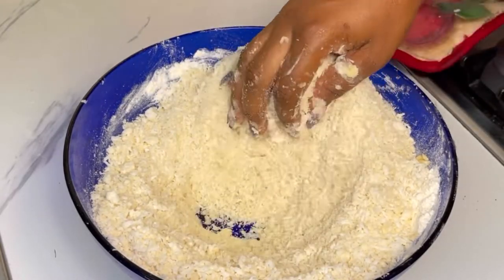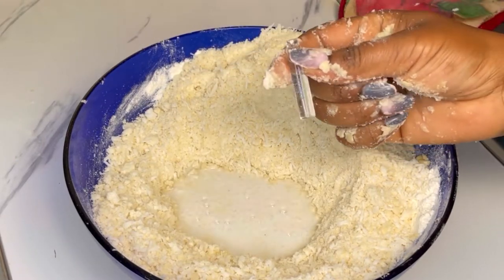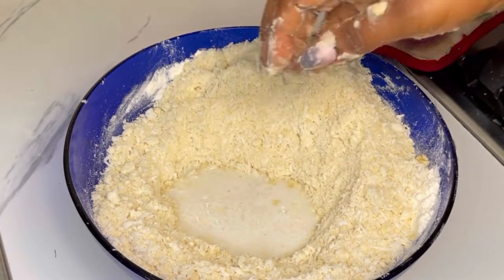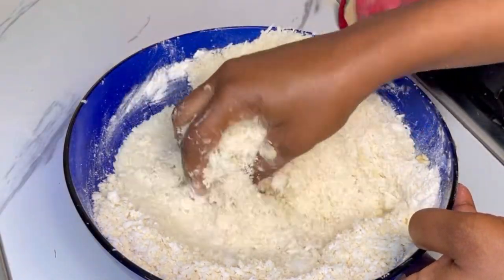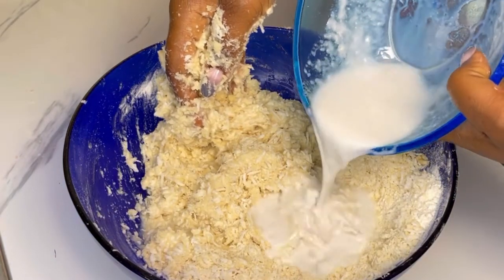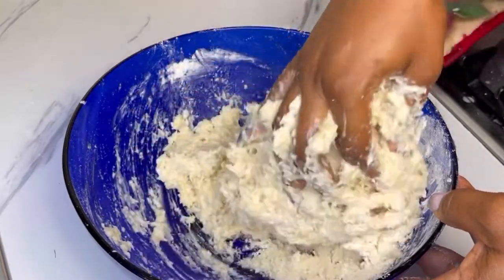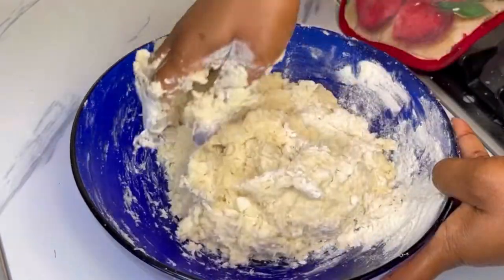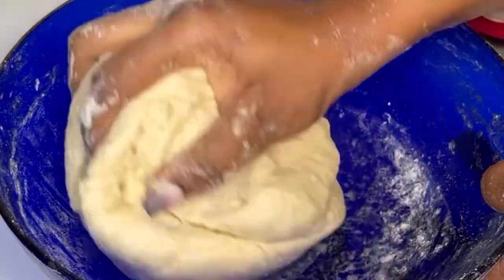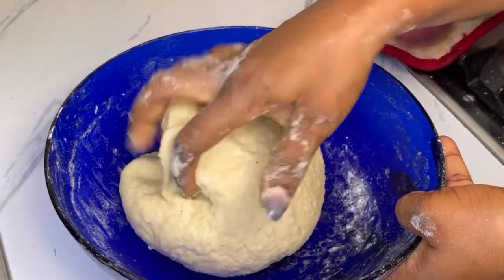Then add in the coconut milk with the water. Lastly, I'll add in vanilla essence, but if you have coconut flavor or any flavor of your choice you can use that. I'll mix those ingredients together until they form a dough. I didn't add any extra liquid until everything came together, but if your coconut water is not enough you can use milk or even water.